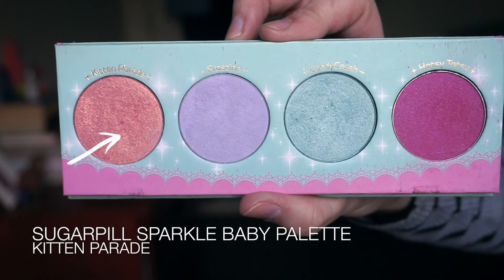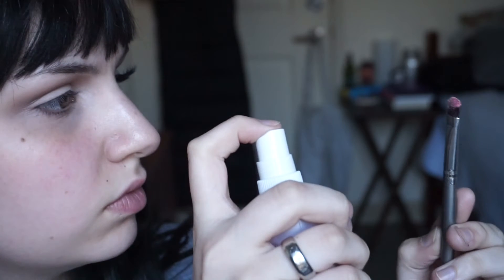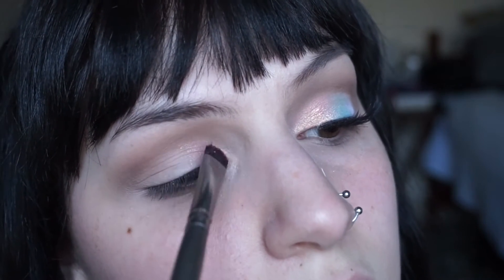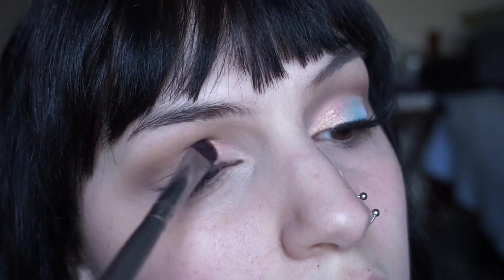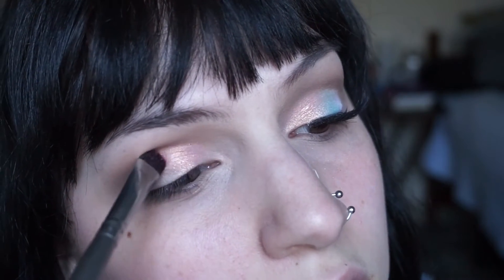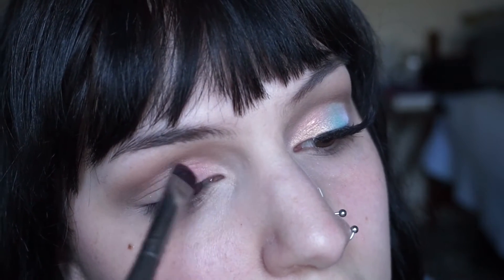For the lid colors I will be using my Sugarpill Sparkle Baby Palette. I'm first going to start out with Kitten Parade, which is a pink with a golden shimmer in it, and I'm going to wet all of these shades with a setting spray first just to make sure that they are very intense. I'm going to apply this on the inner third of my eyelid and then sweep it up into the crease a little bit.